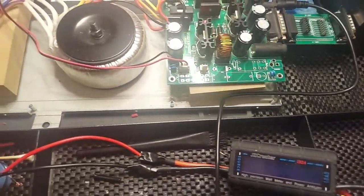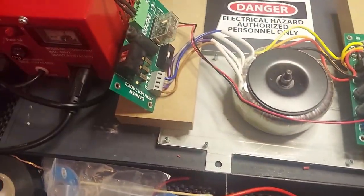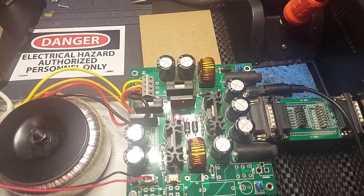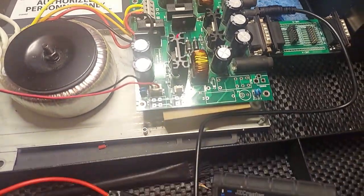Again, this is a little contraption I put together real quick to make sure that everything is working and powered up. Tomorrow I'm going to do some more deep testing before I release this unit.